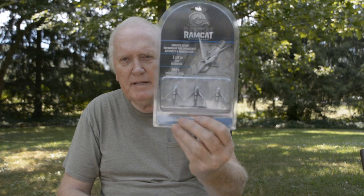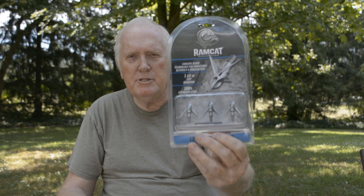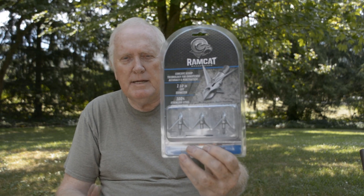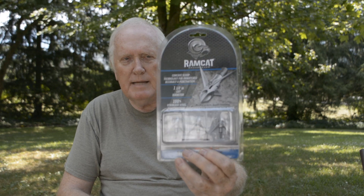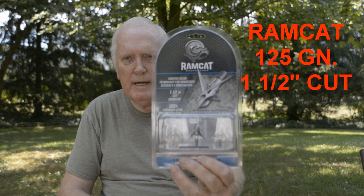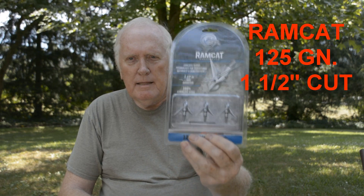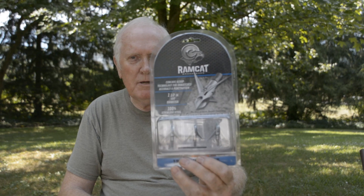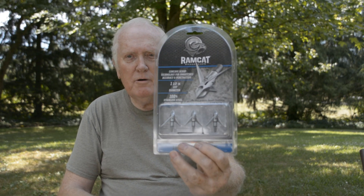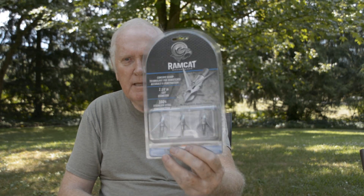Fellas have used fixed blade broadheads in their recurves and compound bows for years. I did when I shot both the recurve and the compound. Towards the end of shooting the compound, I did go to some expandables at that time. These fixed blades here are by Ramcat — it's a 125 grain head. A lot of fellas use these even with their crossbows and think they're wonderful. I've never tried them; I have these but don't know if I'll try them this summer to see how they shoot and try them in the fall or not.